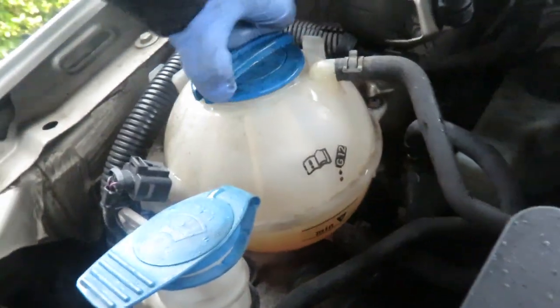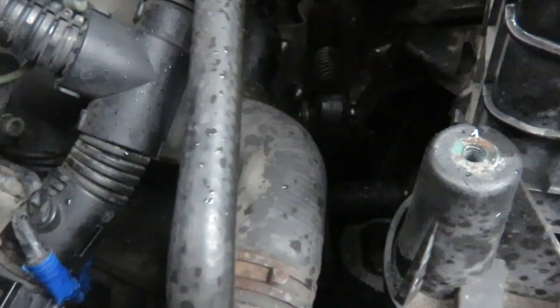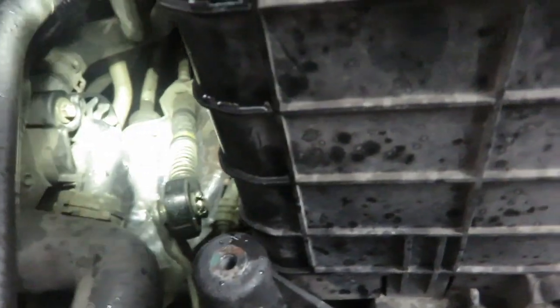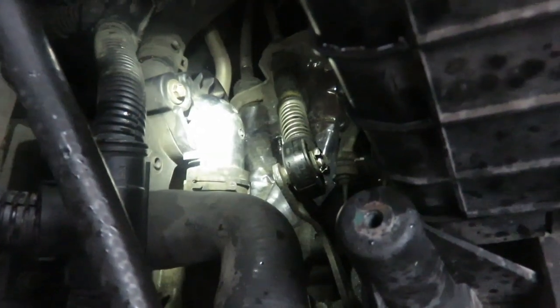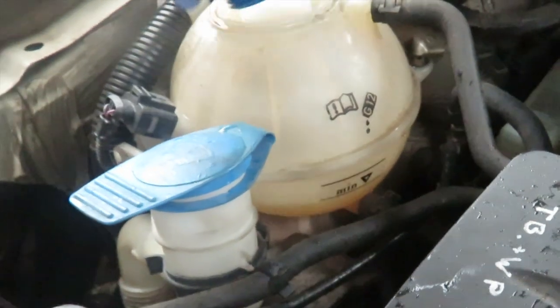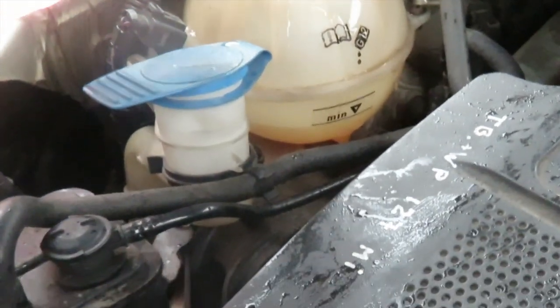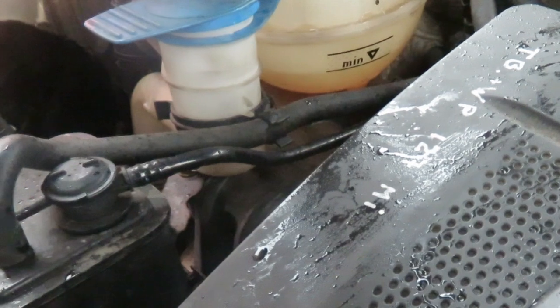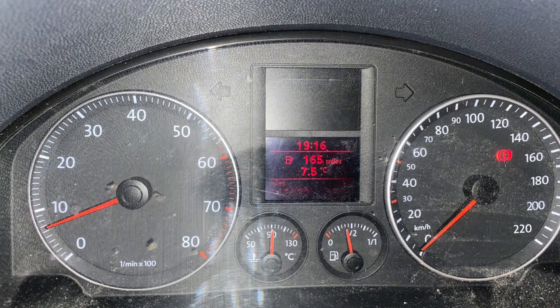Put the reservoir cap back on and just let the pressure build back up into the system, then check around for leaks, especially where you have worked. Top it up again if it needs it, and of course check it again after driving a few miles. And there is the heating gauge showing that it is back in business.